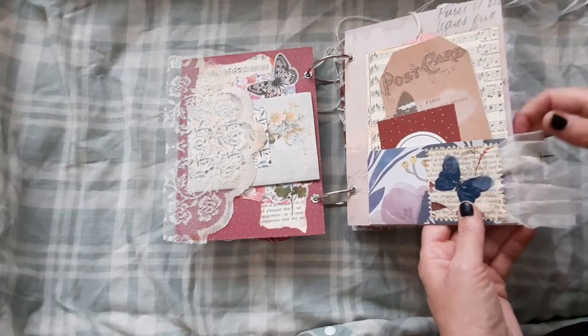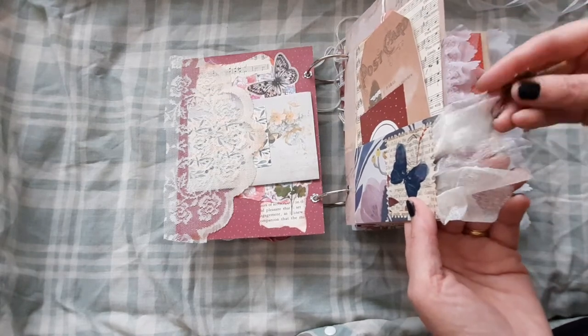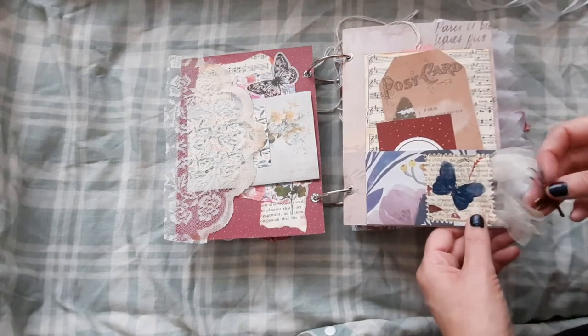Just a little embellishment there. We do have a little dragonfly charm which you could put on a different page if you wanted.